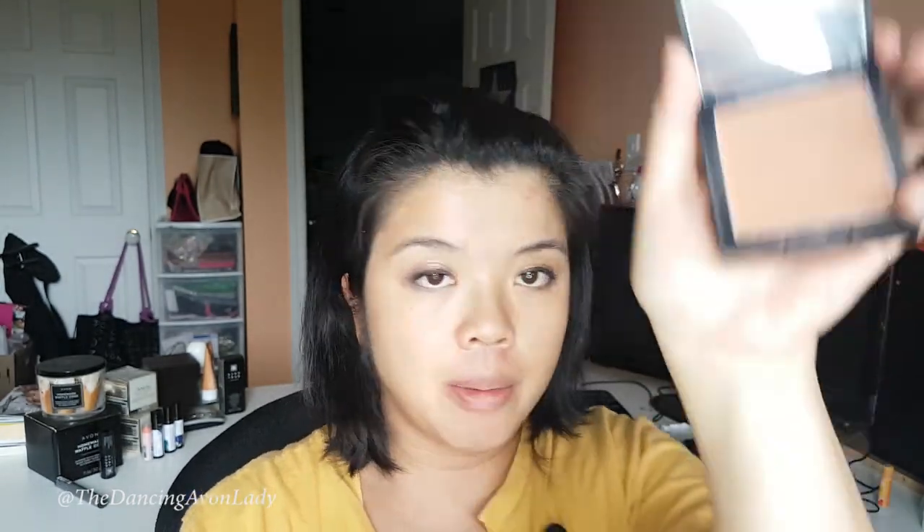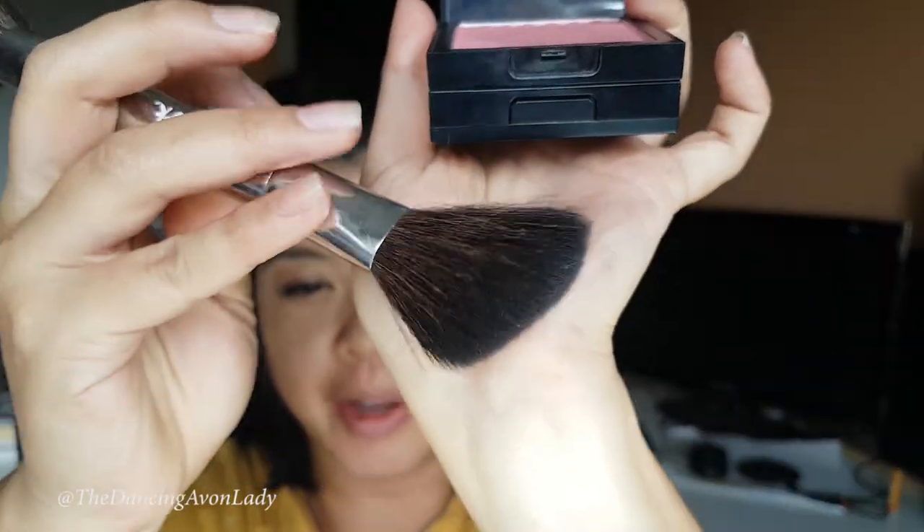I didn't do any highlighting today because this is my very fast everyday daytime look. To finish, I use bronzer — the Mark one, which is sadly discontinued. Using a bronzing brush, I look for underneath my cheekbones, then go into my forehead to make it look a little more contoured, and by my jowls. Then I switch to the fluffier side of the brush and go into a more pink blush color, applying it with a smile motion to my cheeks, and then blend.